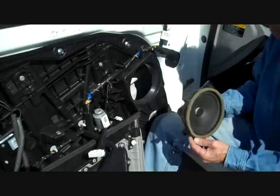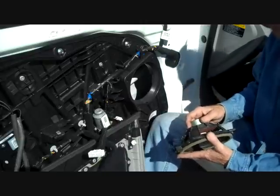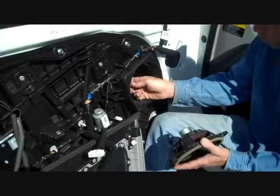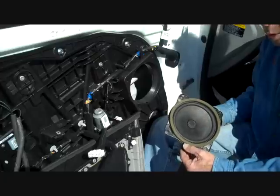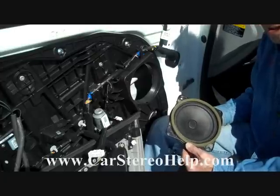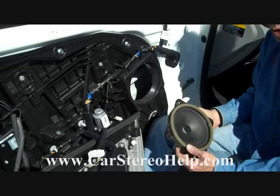Our aftermarket options are good on this one — it's pretty simple to go aftermarket. The only concern is to watch the depth of the speaker so that it doesn't prevent the window from going up and down. I hope this video has been helpful. Please see our other videos on our website carstereohelp.com — if you have repair questions, we can answer those as well. Thank you for watching.